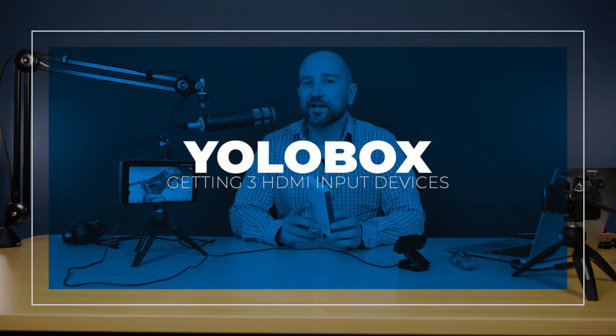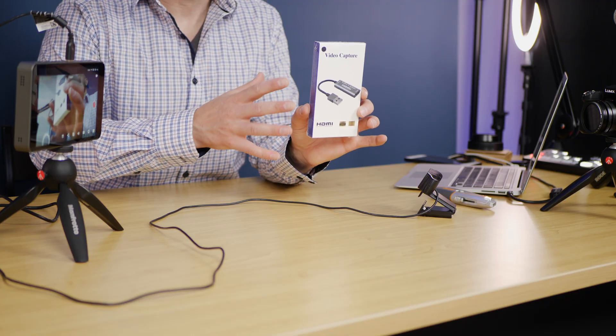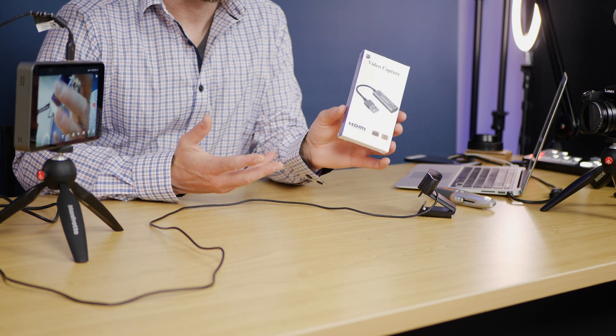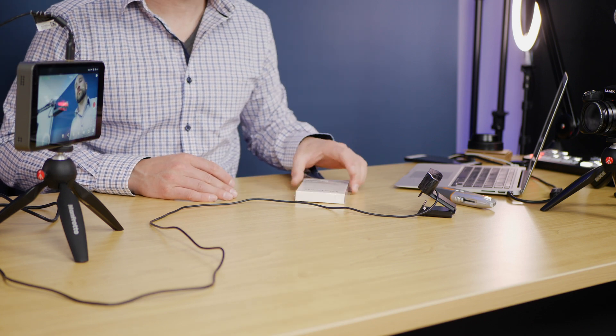Welcome back folks, this is Shane. In today's video we're going to see if we can get a third HDMI port out of the YoloBox from Yolo Live by using this little adapter. I bought this off Amazon — it's only $14.99 Australian, so it cost me next to nothing, about $10 US. I'll leave links below if you want to find out more about this.